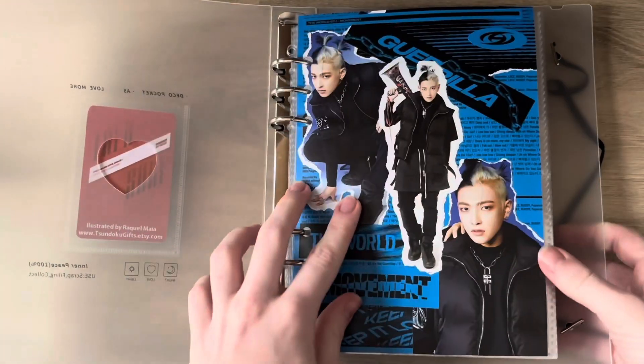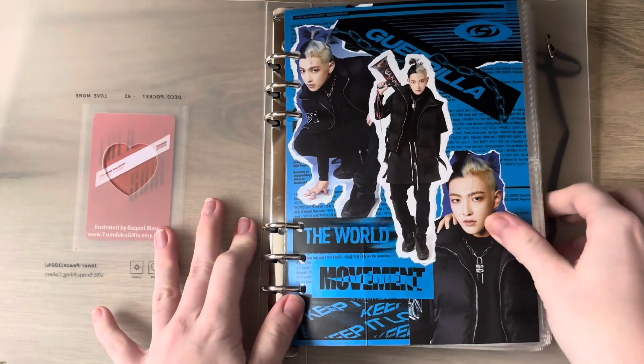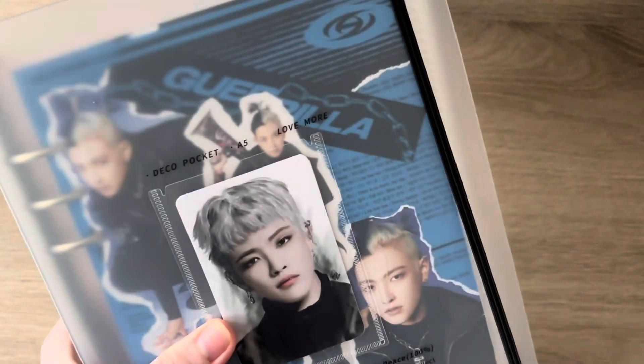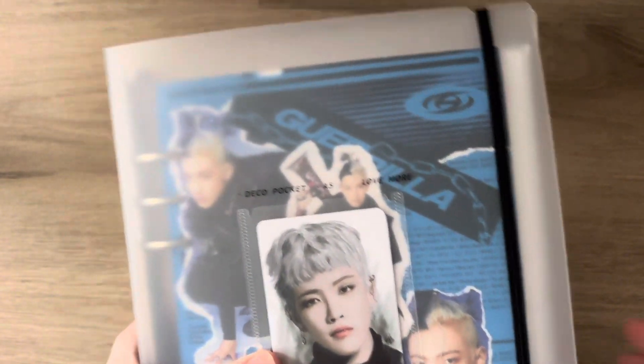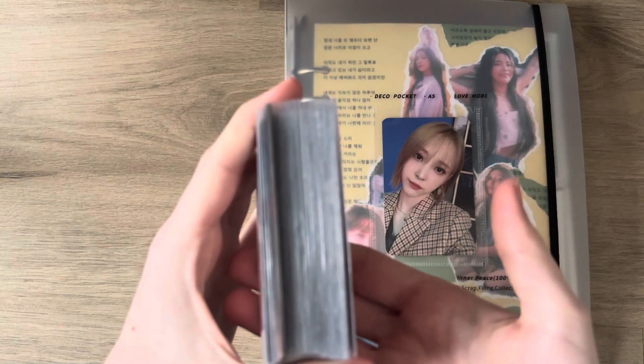I don't know what I'm going to do about that — I may have to buy another one, I don't want to though. Look how fat this binder is. Okay, and we'll move on to my last binder, which is just Mamamoo.